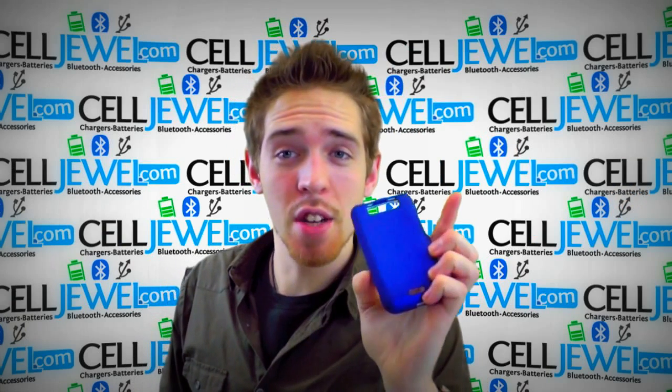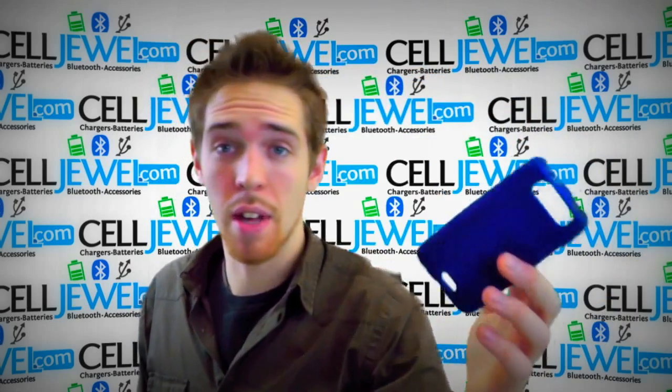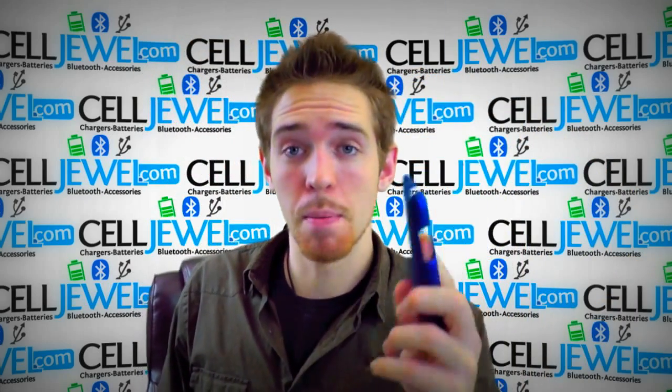Hey, how's it going? I'm going to be telling you about this case right here. This is the blue snap-on case for the LG Viper Connect. It's an amazing little case, so let's just learn a couple things about it.